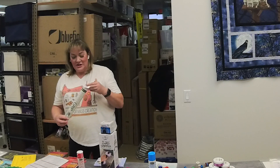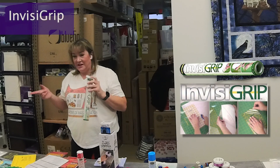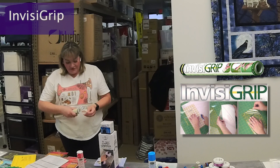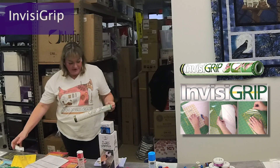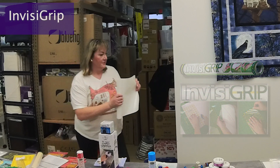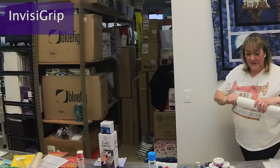Another option is Invisigrip, which I used before switching to Grippy — half my rulers still have it. It's simply a clear vinyl on a backing paper. You cut it an eighth of an inch shorter than your ruler, peel it off the paper, and it just sets on there — it's not a traditional sticky adhesive, it just grips. It will also help prevent your ruler from sliding.